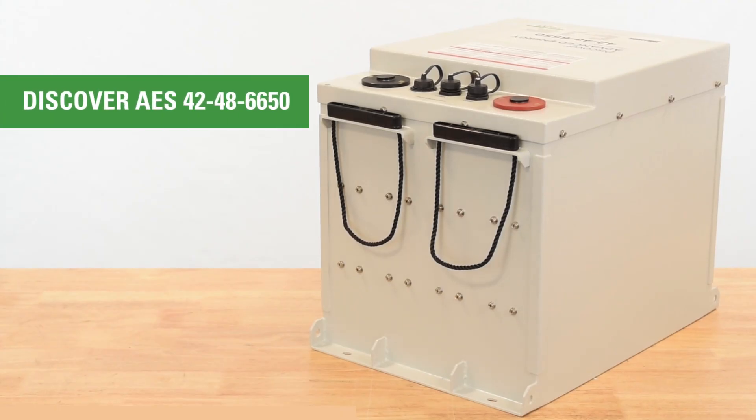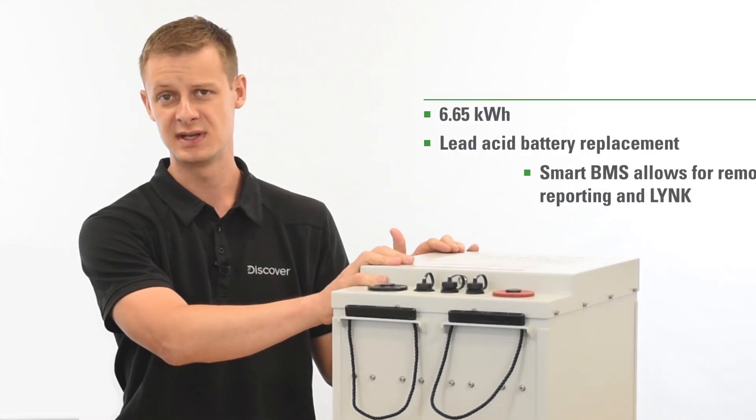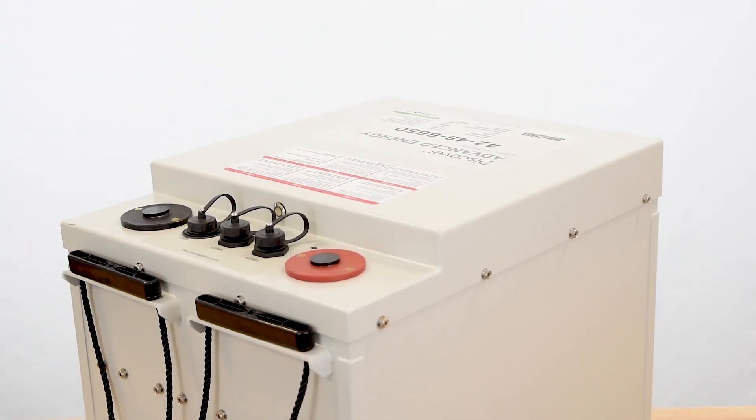Today in front of you we've got Discover's Vibrayon 42486650. This one can both act as a lead acid replacement or you can take advantage of the smart BMS and its reporting capabilities.